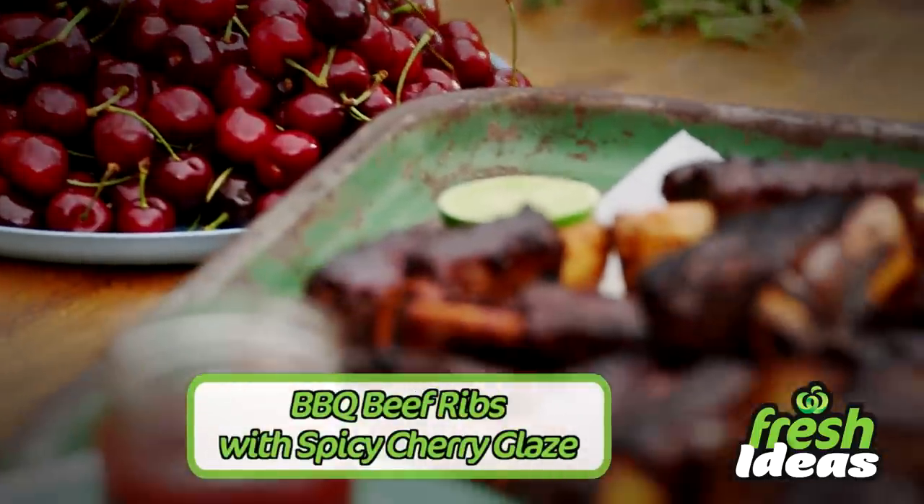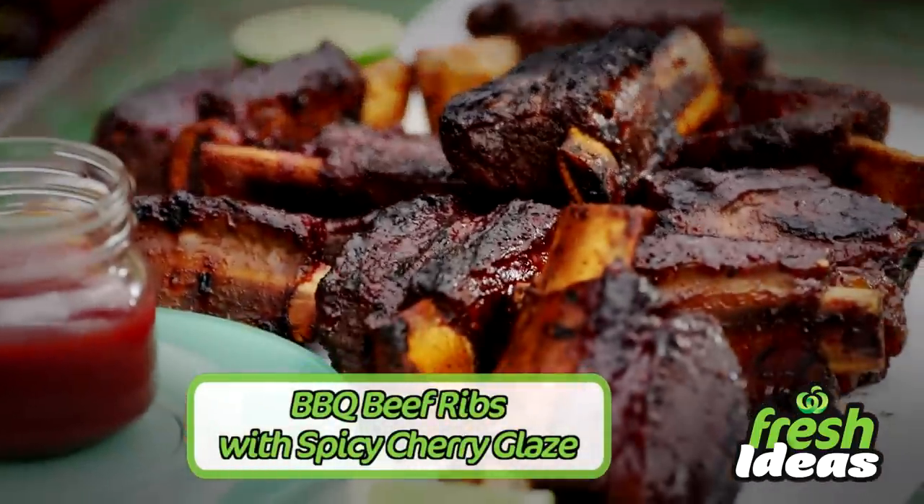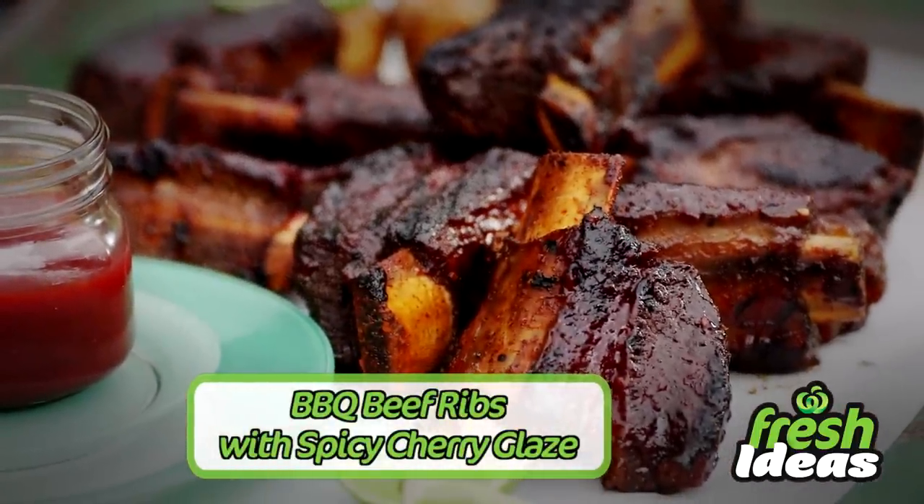So what's for dinner? Tonight it's delicious barbecue beef ribs with spicy cherry glaze. I'm out here by the barbecue, the barbecue shirt is on. I'm going to show you guys how to do an awesome barbecue beef rib recipe.